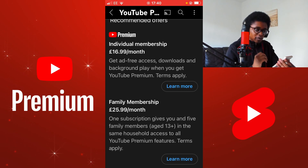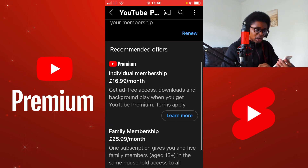One subscription gives you five family members, age 13 plus, in the same household, who are able to access all of the YouTube Premium features. Terms apply. You can select Learn More for more information. Or you have the individual membership, which is currently priced at, here in the UK, 16.99 a month. Get ad-free access, downloads and background play when you get YouTube Premium. Terms apply.